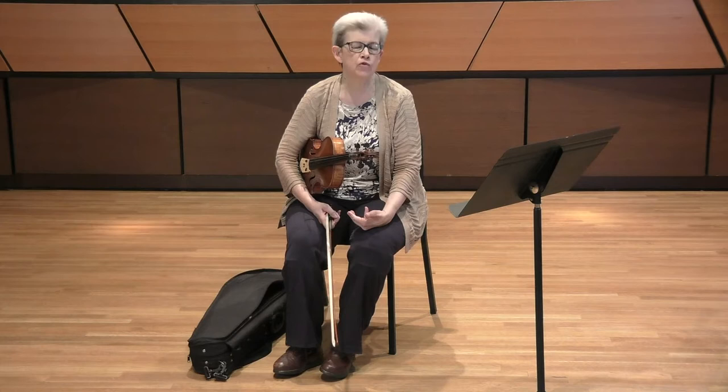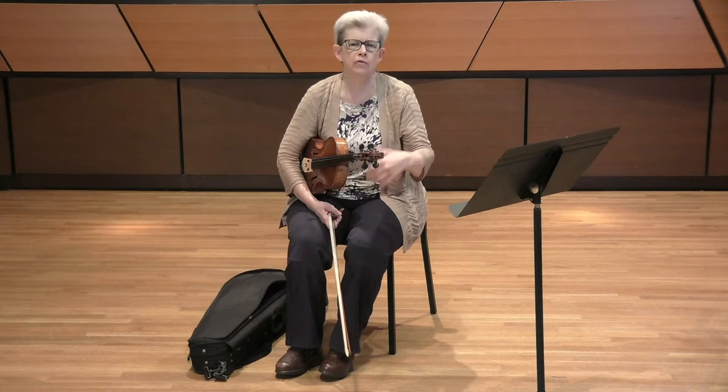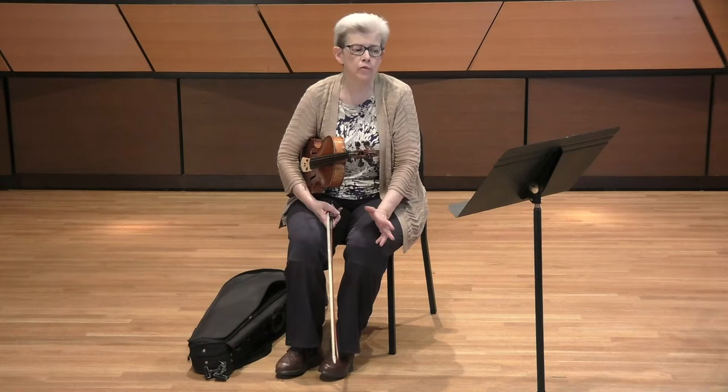If you noticed, I did a little tiny crescendo into measure four just to lean towards the top part of the phrase to allow it to relax into the piano. Being expressive means finding a good fingering. There are lots of different options, and I know you'll all come up with some really terrific ones. This is a fingering I've used for many, many years, and for me it works really well — I feel like I can vibrate on notes that I need to vibrate on.